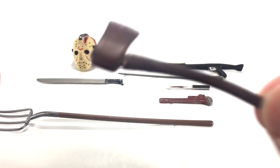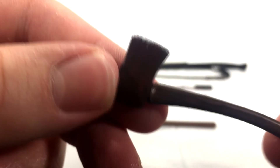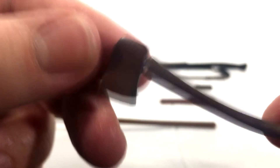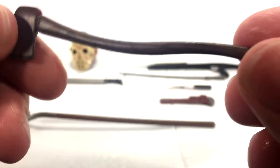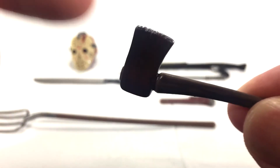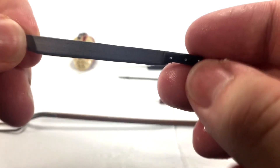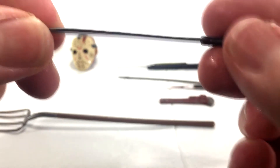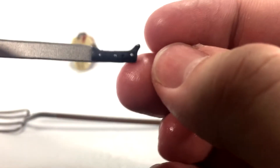Taking a look at the axe — there's nice detail with little bits of silver like it's been used to chop wood. You can also see wood staining down the handle with little bits of black paint which look really good. It looks like a real axe. We've also got a clean machete, which is nice because the Part 4 figure has a bloody machete, so it's good to have both options. Nice clean silver paint on it.